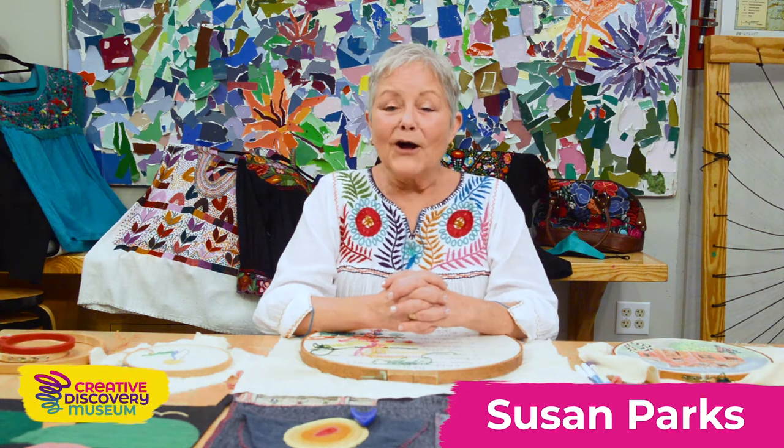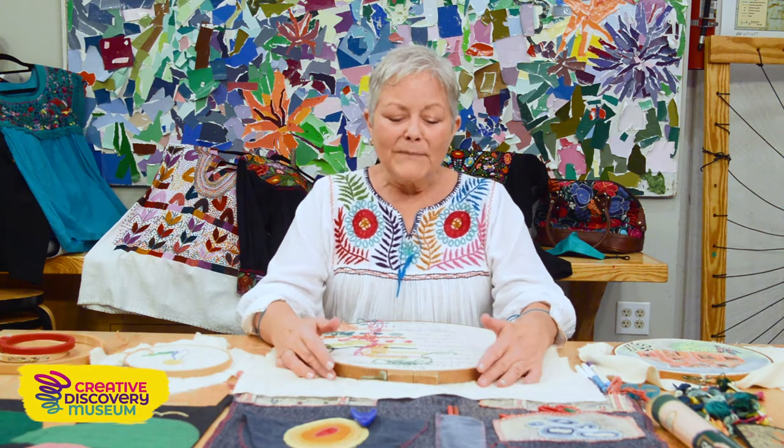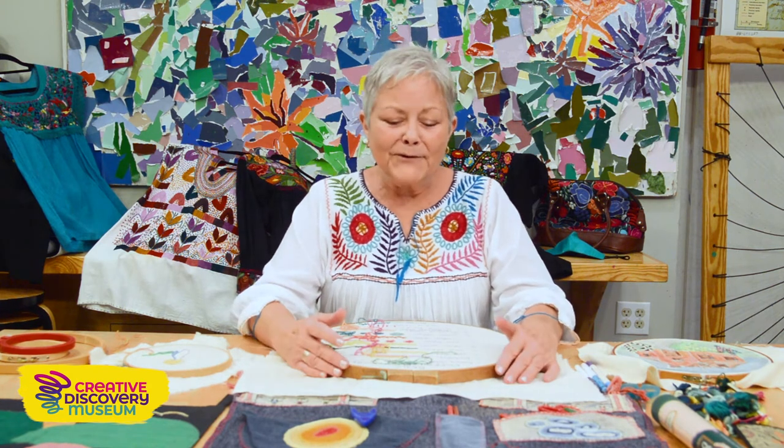Good morning. My name is Susan Parks and a long time ago I was the first art coordinator at the Creative Discovery Museum, so I'm very excited to be back as an artist in residence. My heart is in the Creative Discovery Museum because I got to see every detail being put together, and it's so exciting to see it carried on today.